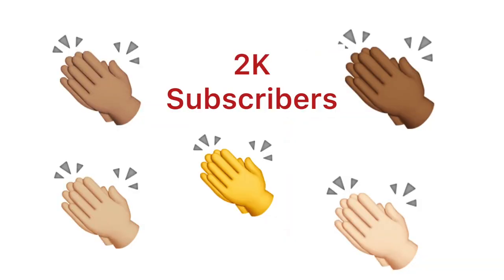Hi everyone, it's Hazel and welcome to another video. First of all, I want to thank you all because we have already reached 2,000 subscribers. I want you to know that I do appreciate your continued support. If you haven't done so, make sure to subscribe and don't forget to share my videos, because you never know whom you're going to help by sharing. So again, thank you so much for all your love and support.